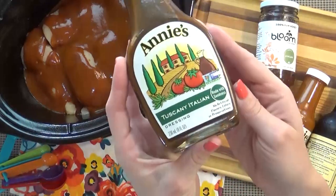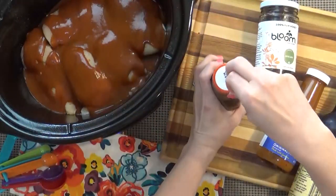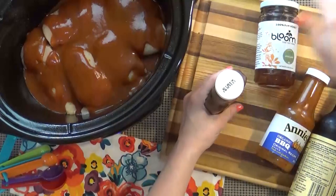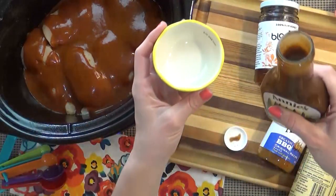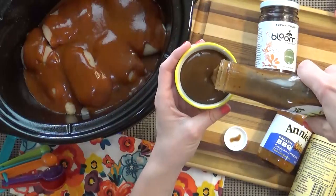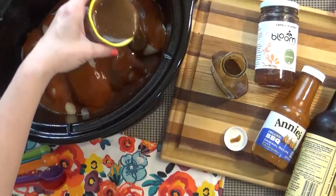Next I'm going to add about a quarter cup of prepared Italian salad dressing. I know that sounds a little bit strange, but the Italian dressing has a little bit of oil in there which is going to help keep our chicken really moist, and it also has some herbs and spices that will definitely add an awesome flavor to our chicken.